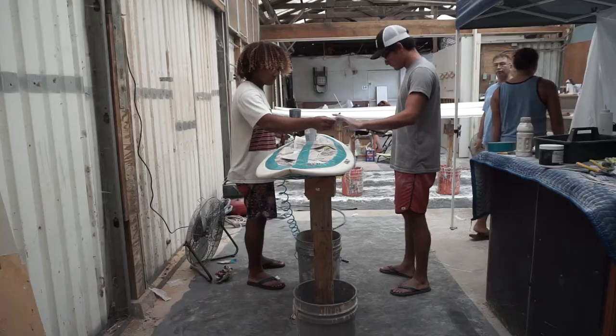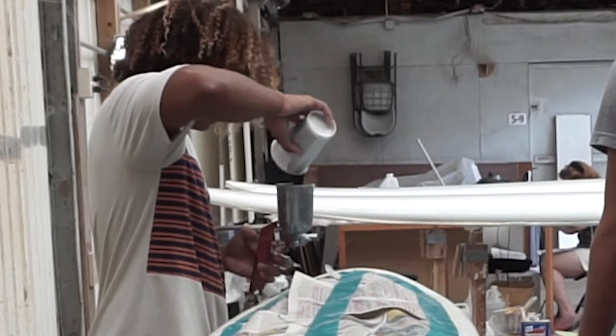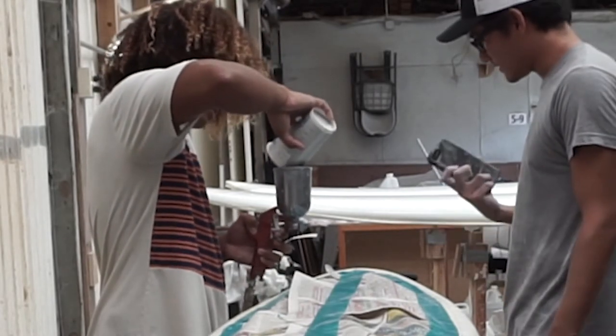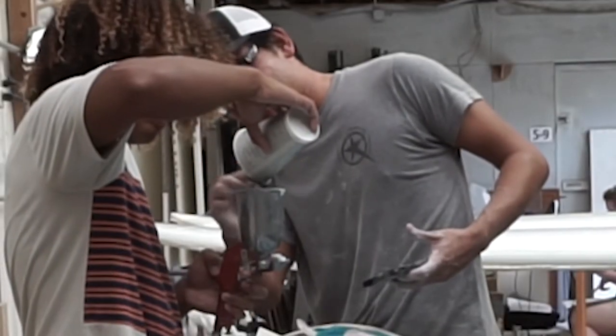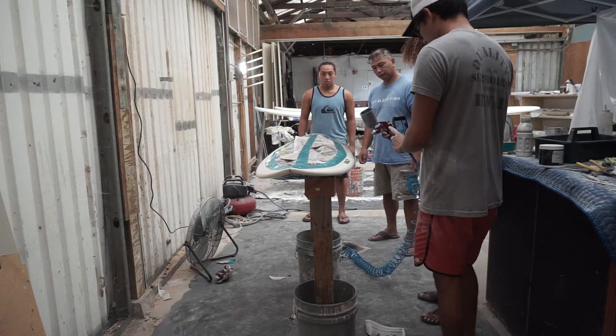Not like ink, but a little bit thinner than when it came in the container. Start pouring it inside there — it's always good to have it inside the airbrush container.